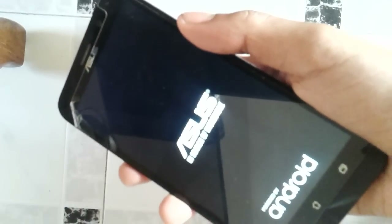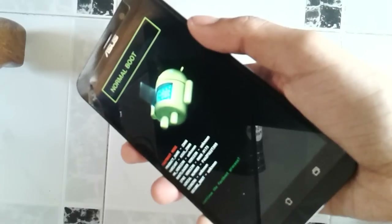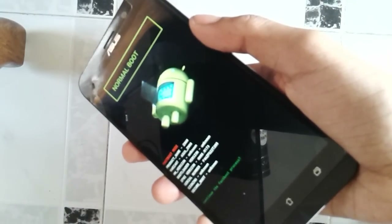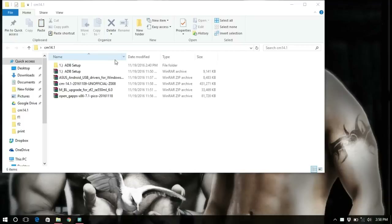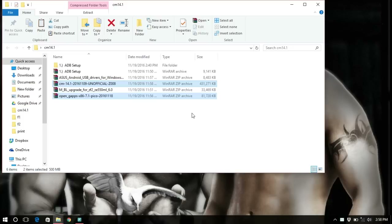As soon as you feel the vibration and the boot logo comes up, release both keys at the same time — this will take you to the recovery mode. Next, connect your phone to your PC using a data cable. Then there are two files: one is the CyanogenMod 14 ROM and the other is Google Apps. Copy both and save them to your micro SD card.